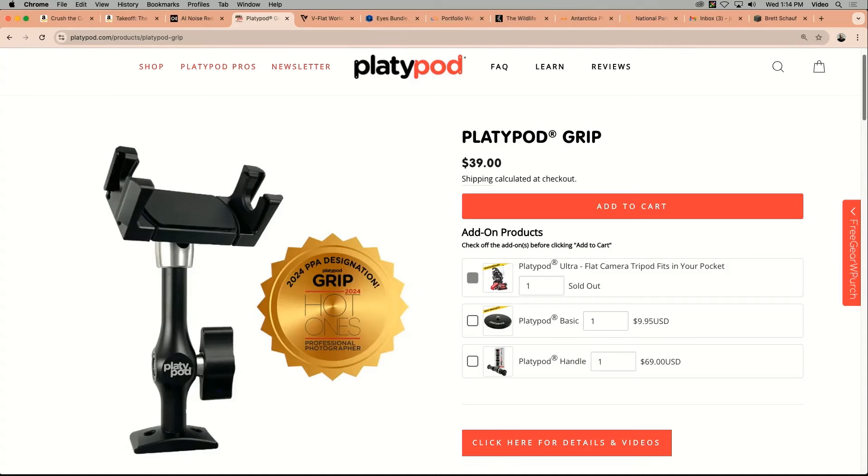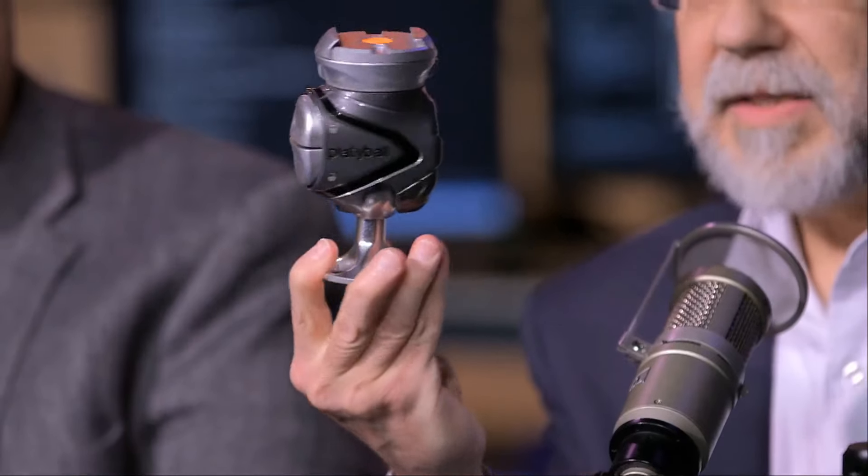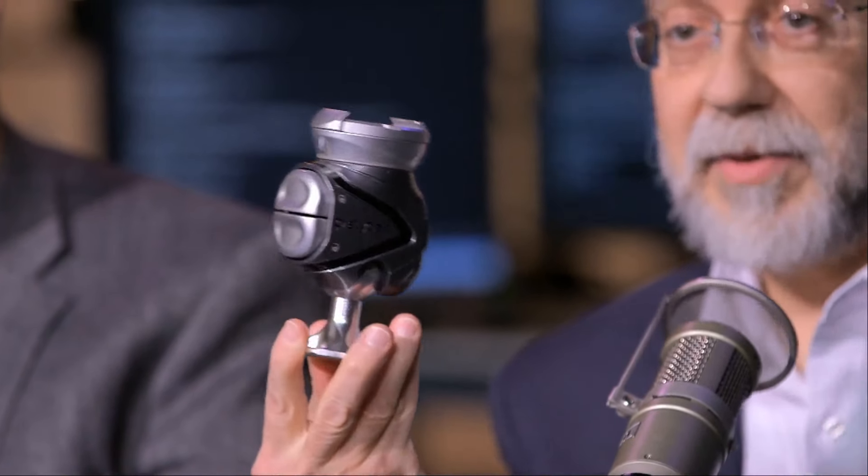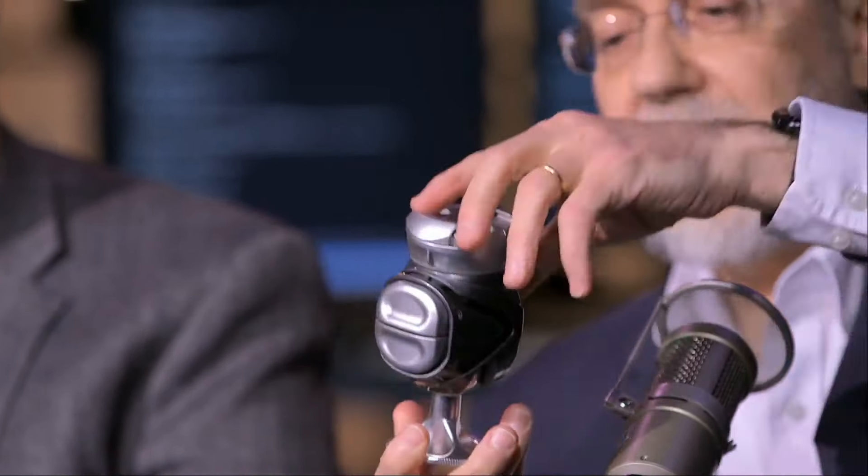Through the holiday season, we're running specials on the Platyball Ergo. The Ergo normally sells for $269 — it is now priced at $199 through the end of the year. Grab yours before they run out.